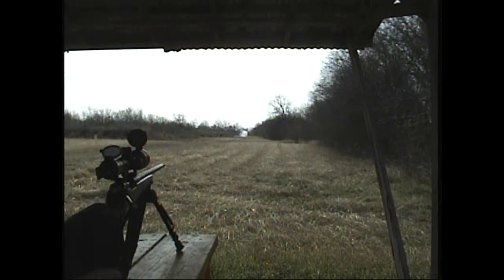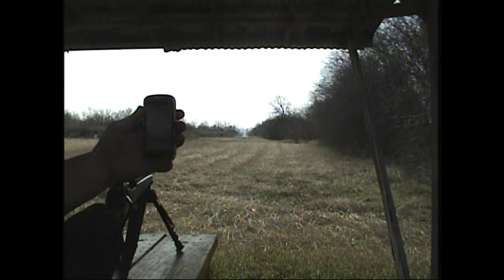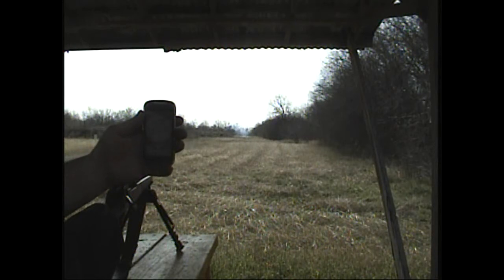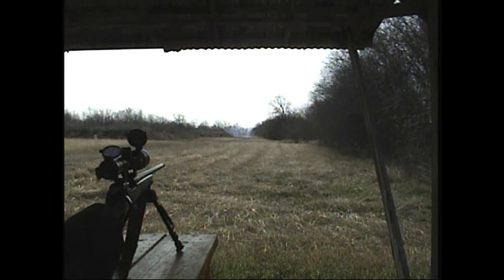Wow, that was nice — first shot hit at 300 meters or 300 yards! This is what enabled me to make that shot. The calculator: I put in the bullet speed, size, temperature, and all the available data, and it gave me a solution. That's where I put it, and I got a first shot hit. How cool is that!